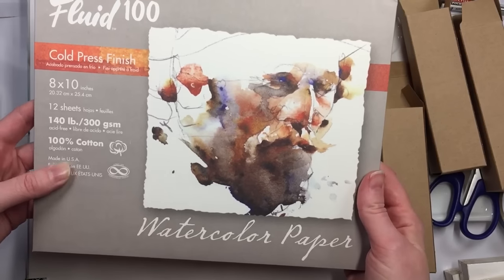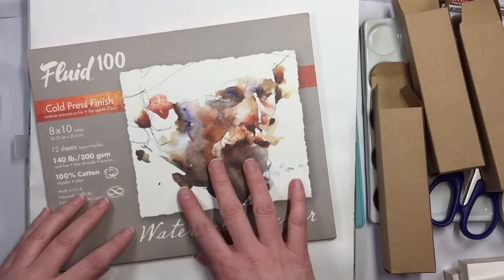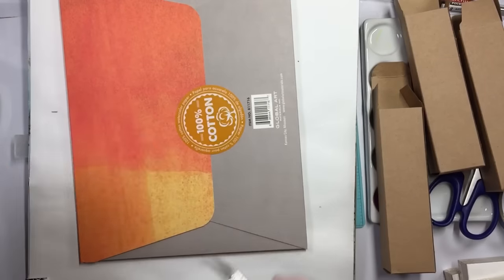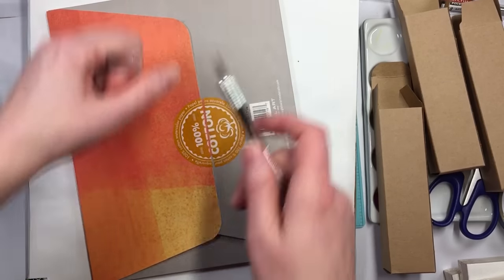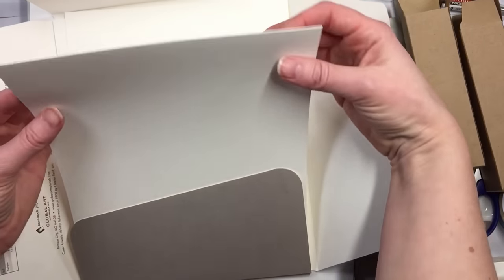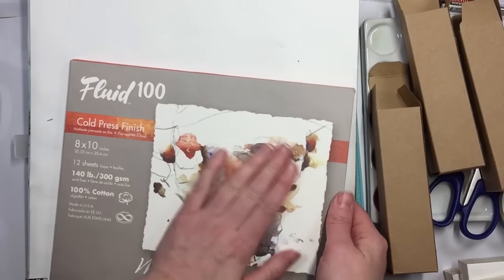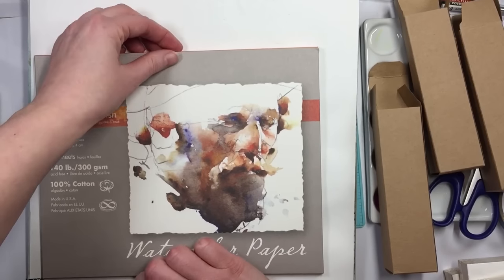I think these are just loose sheets, 8 by 10. Just nice loose sheets of watercolor paper. And this stuff is awesome — it's the cotton Fluid paper. Fluid 100 is what you want to look for. It's really affordable and they're comparable to the Canson Montball.